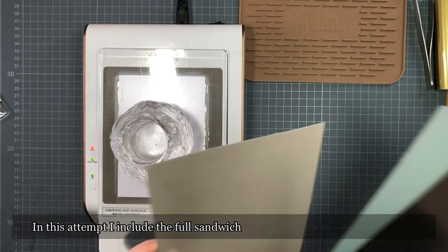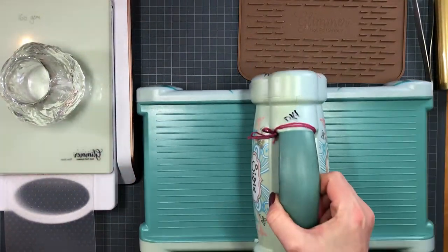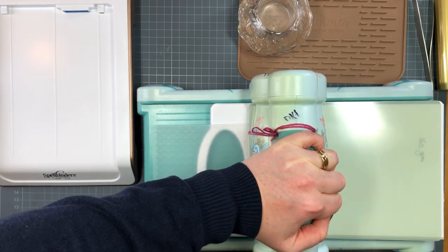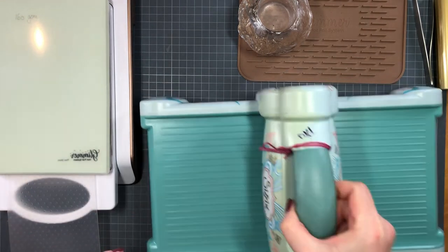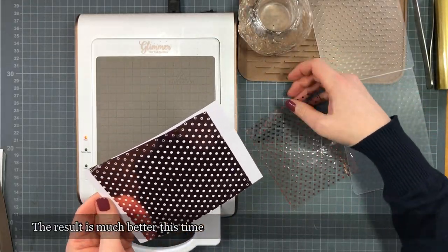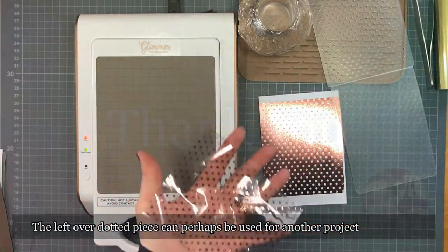For my sandwich this time, I'm going to use the full one: the metal shim, the cardstock, the 160-gram paper, and the thin shim from the Glimmer hot foil system. I'm choosing the full sandwich because I've got a lot more surface that is going to be foiled — it's only the little dots that will be the open spaces where I don't want foiling to happen. The amount of open space is what I keep in mind every time I'm choosing and testing a new embossing folder. Look at this — this is a lot better than before! And I also have this piece with the little dots that perhaps can be used for another project.